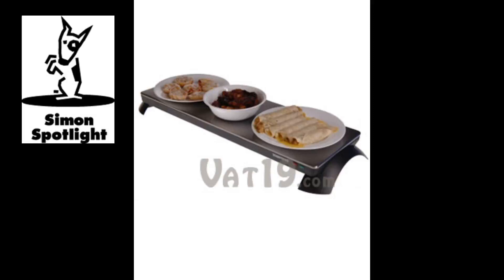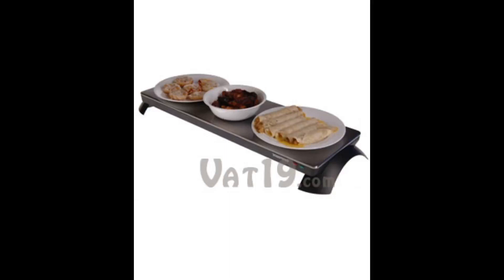To begin using this one-of-a-kind warming tray, connect the power cord to the rear of the tray and plug it into a 120-volt AC outlet. The red power indicator light will illuminate and remain lit as long as it's plugged in. After eight minutes, the green ready light will come on, indicating the tray is fully heated.